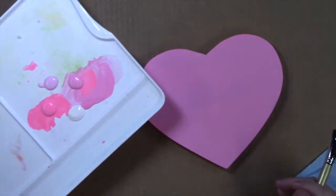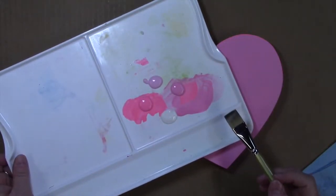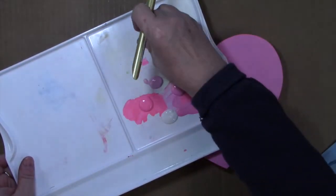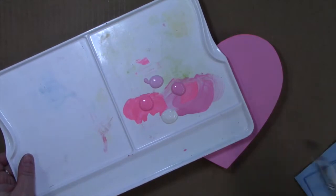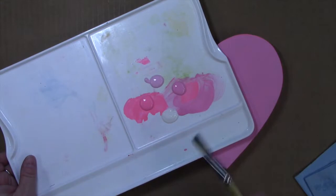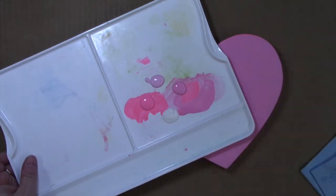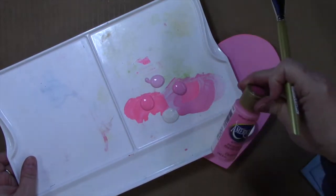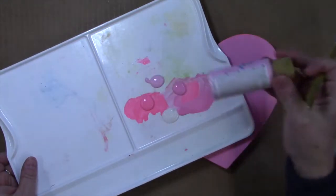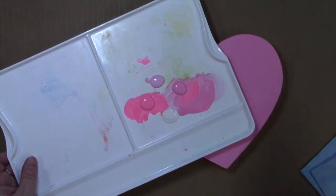We've got our heart base coated, it's dried and sanded, and now I've put out four colors on my palette. I'm just using this plastic palette — any kind of palette works. We've got the base color, our medium value bubblegum pink, some electric pink, a lighter poodle skirt pink, and some warm white here.